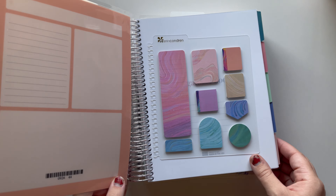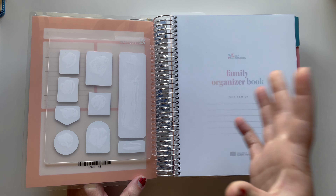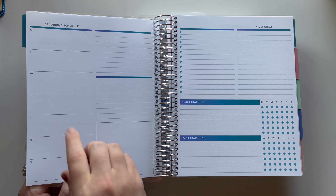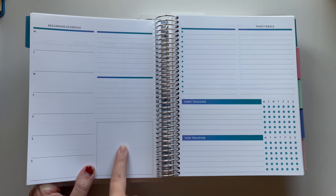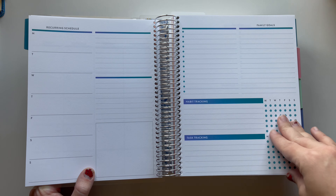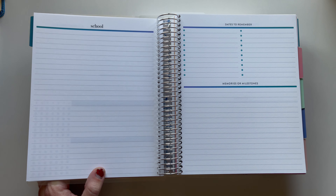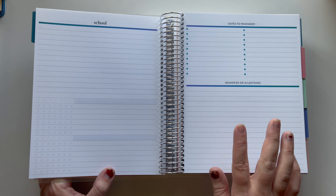Then I have this one, which is the Family Organizer. It's not technically a planner but it has 12 months in it, so it still kind of is. It has the monthly calendar and all these little sections to track stuff. If I don't need a recurring schedule I can put a sticker over it and label it something different. These are unlabeled so I can use them for whatever I want. I haven't figured this spread out yet — I'm going to binge some YouTube videos to get ideas. My son's not in school yet, he's only two and a half.